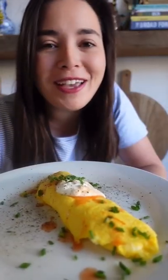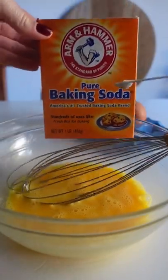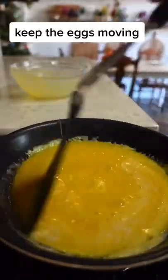Want to know the trick to the perfect fluffy omelet? Start out with three large eggs and whisk them really well, probably for about a full minute. Then my secret weapon for the fluffiest omelet is baking soda — just a pinch. Whisk that in well, then heat butter in a nonstick skillet over medium low heat.